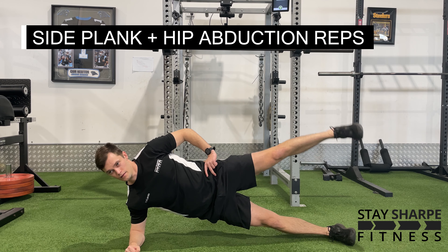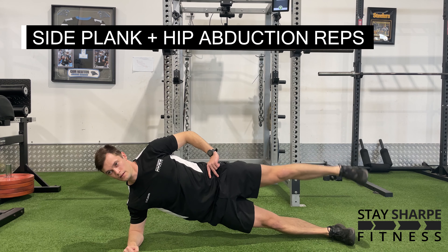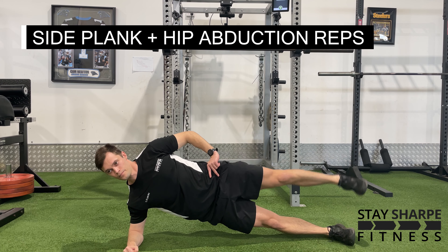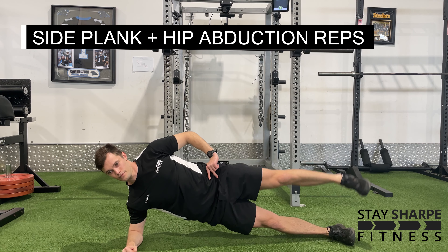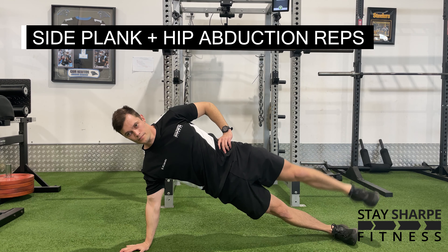For your side plank plus hip abduction reps, set up with your hand or elbow on the ground. Make sure you're in a straight line from your shoulder to your ankle with your feet on top of each other. From here, raise your top leg as high as you can while maintaining this nice side plank posture.